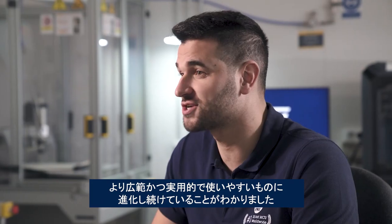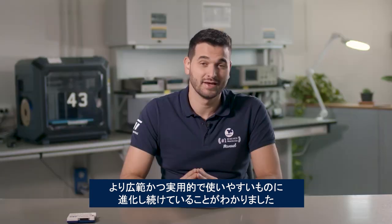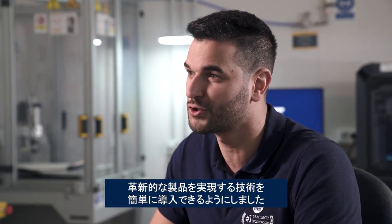Hello everyone and welcome. As we just saw, the STM32 Cube ecosystem isn't just broad, but it continues to be even more practical and accessible. By customizing how we deliver ST software packages and tools based on your application, and by bringing AI to the cloud, we made it easier to use the technology that will transform your products.